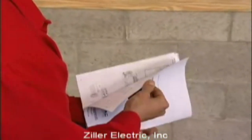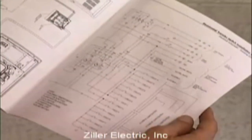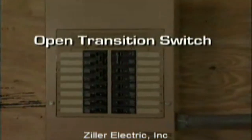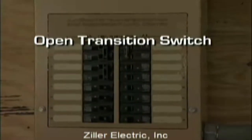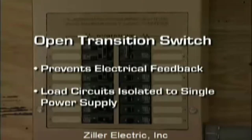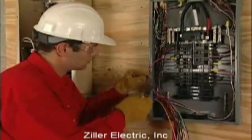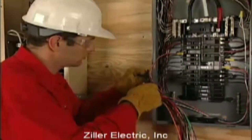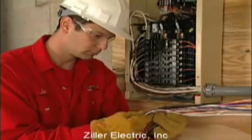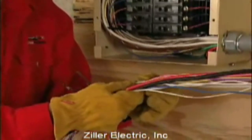As with any product, design changes can occur over time, so you should always refer to the wiring diagram in the installation guide for the required connections and safety precautions. The transfer switch you'll be using is an open transition switch. Open transition switches prevent electrical feedback between the generator and the utility by only allowing load circuits to be connected to one power supply at a time. Your transfer switch was pre-wired at the factory and all of the wires you'll need are already in the two-foot flexible conduit. Each wire is color-coded so you can see which circuit it's connected to in the transfer switch.